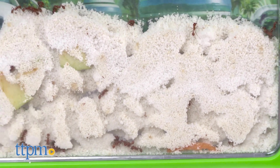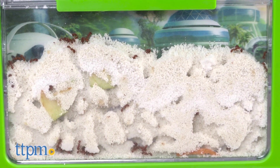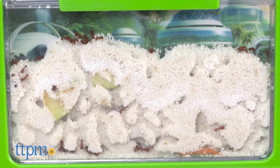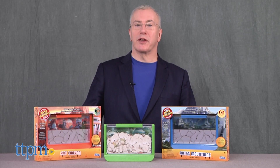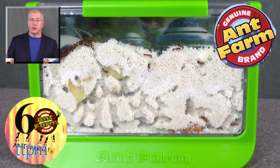We definitely think that the fun and fascination of watching this natural world outweighs any concerns about the toy and, for science-minded kids or kids simply interested in the world around them, this is a classic part of childhood. For more on this toy including where to buy and current pricing, find us at TTPM and subscribe to our YouTube channel for more great toy reviews every day.